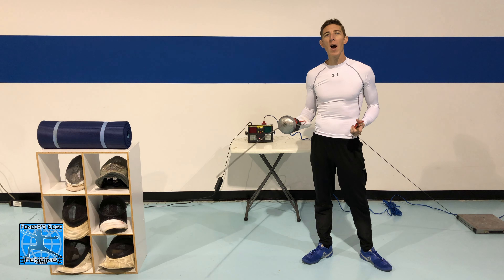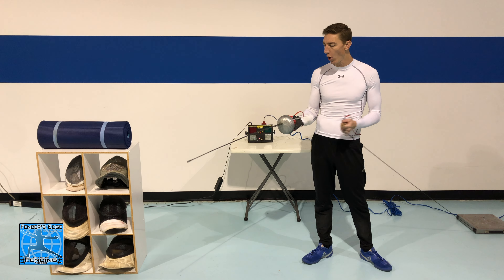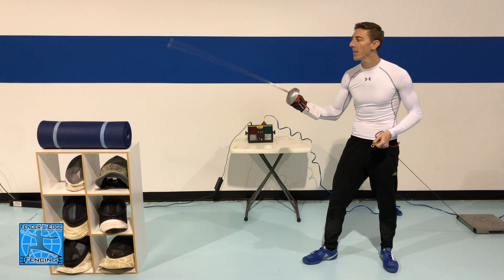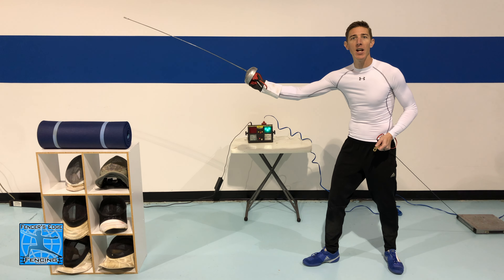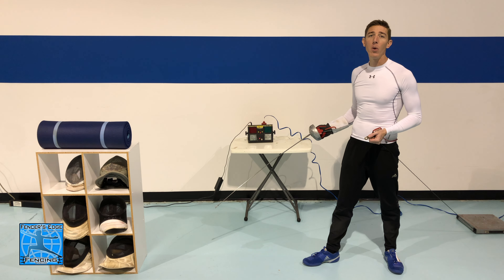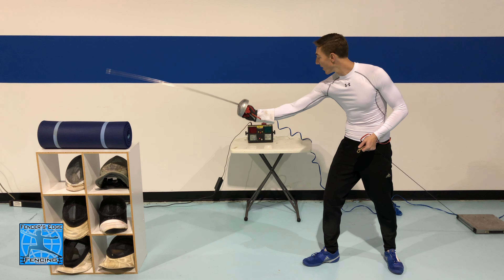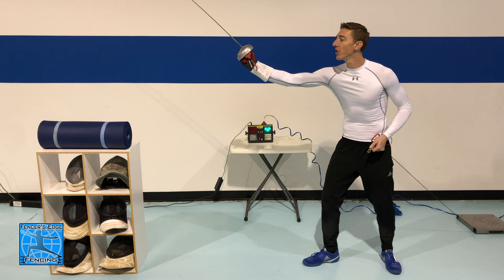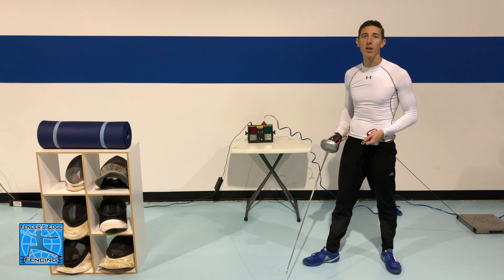When practicing these flicks I find it really helpful to hook up to a scoring machine, that way you can tell if what you're doing is actually registering an attack. If I'm hitting flat and nothing is happening I know I need to make an adjustment so that when I make the flick I'm actually registering a touch.